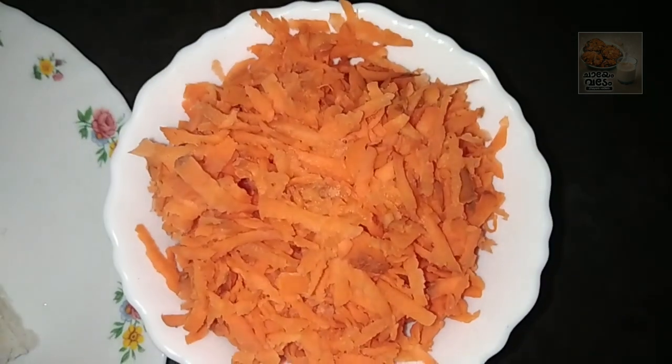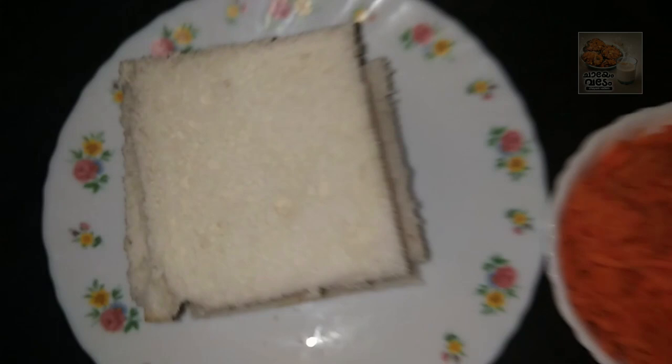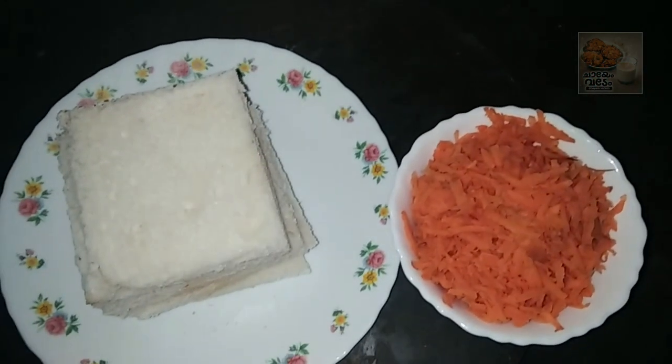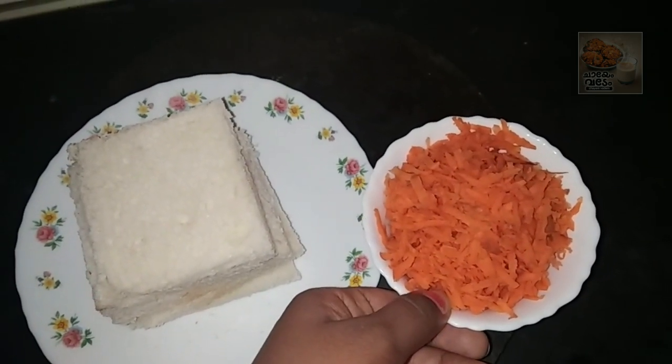We are going to make a little cake and we are going to cut the bread. We are going to make a different bread. The bread is made with 1 medium sized carrot.